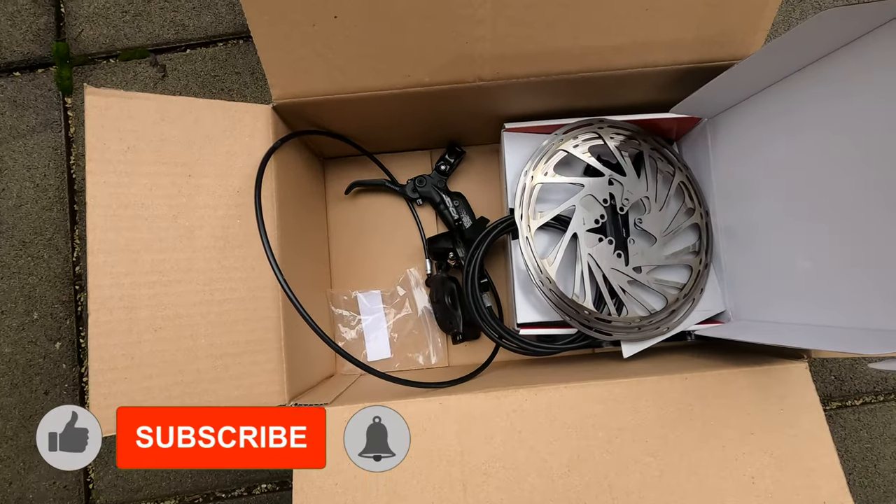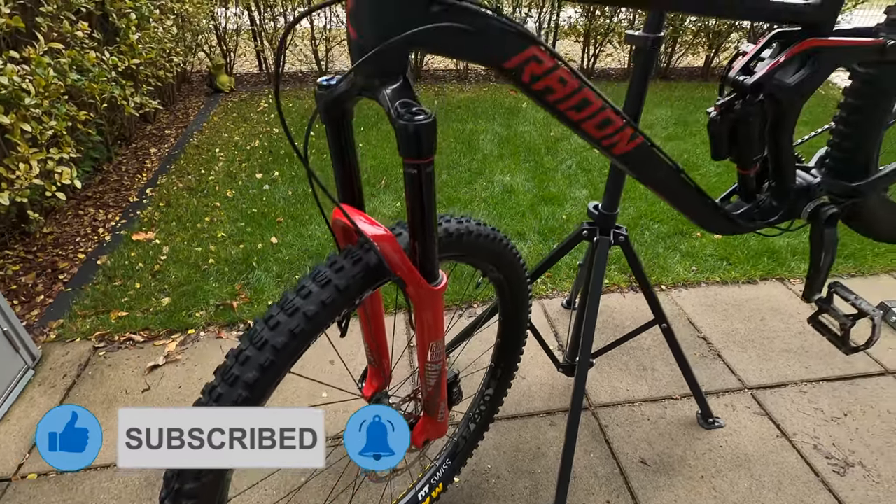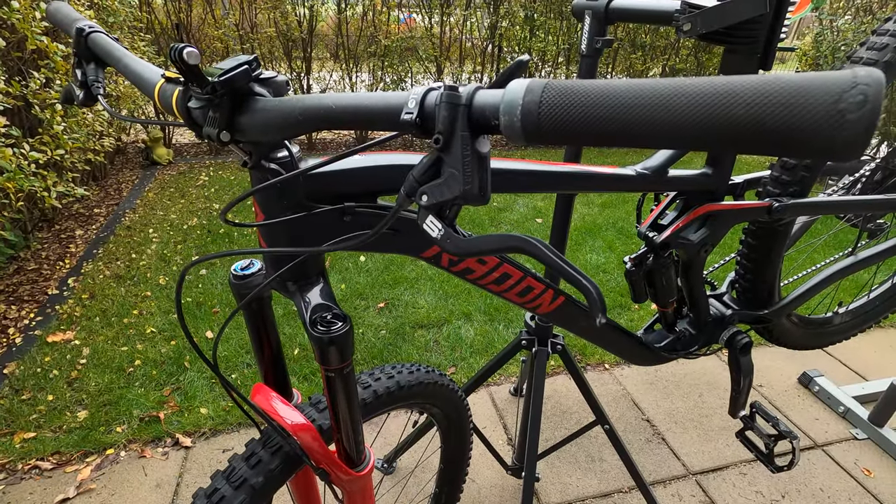A few days ago I decided to buy some used brakes because I thought it was a very good offer, and in this video I will show you how to change the front brake of your bike.